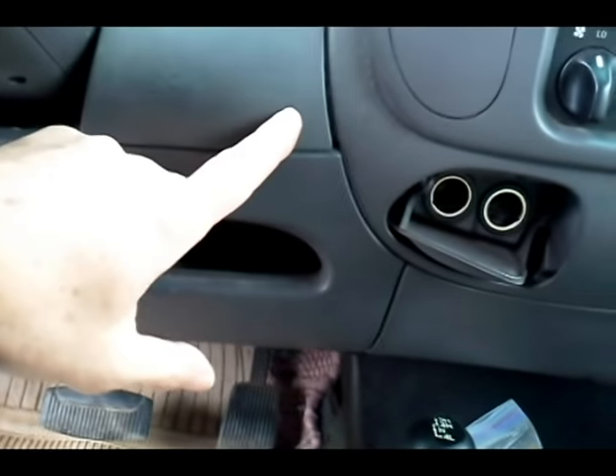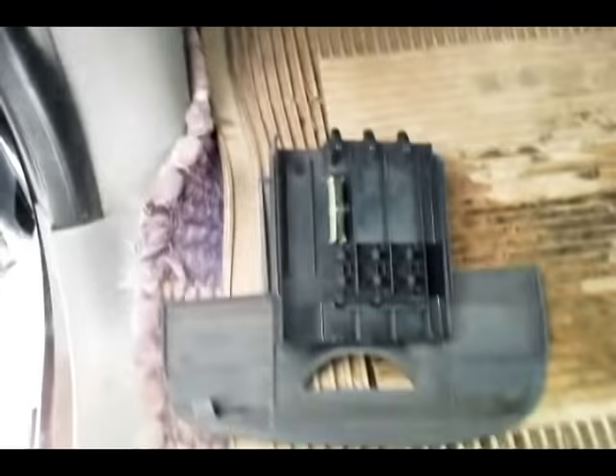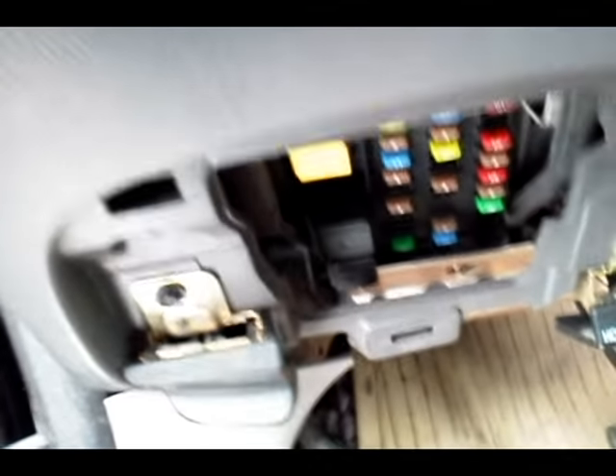There's one bolt underneath here on the right, another one down at the bottom, and another one over here under this piece. When you take this whole thing off, there's a little plastic bullet-shaped clip in here that makes it hard to get off. Down in there, you'll also need to take off two bolts on the metal piece inside.